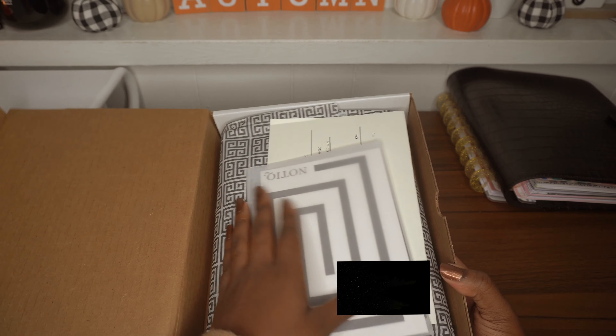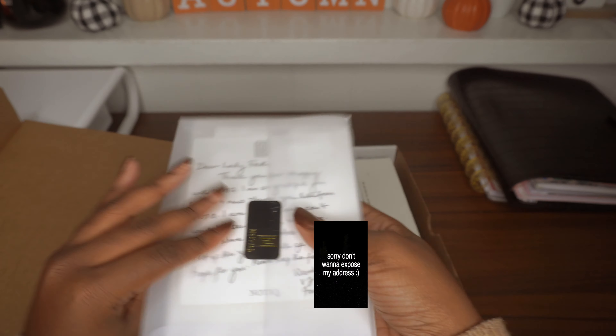Oh my goodness, this is so nice! Okay, so in this one I got a mini size, which fits a mini Happy Planner. I got the full planner package, so it should come with inserts as well as a pen and some sticky notes.